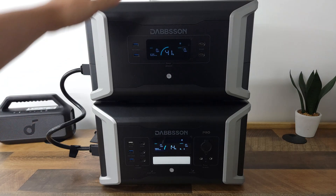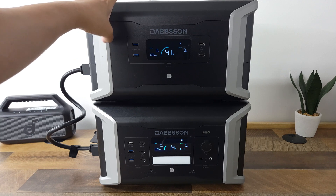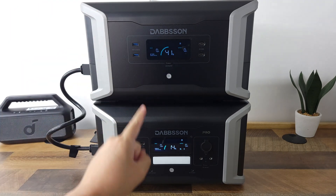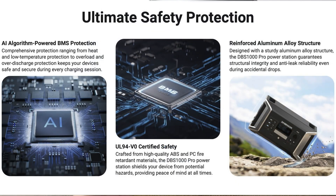I know a lot of people get nervous when it comes to storing large batteries like this in their house, but rest assured you don't have anything to worry about, as this does have an advanced BMS. This continuously monitors and protects the power station from overvoltage, short circuits, temperatures, and many other things as well.